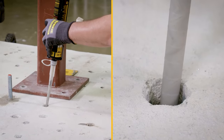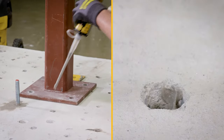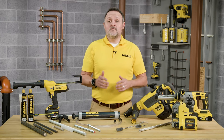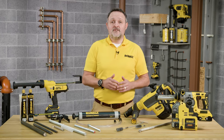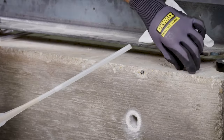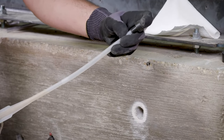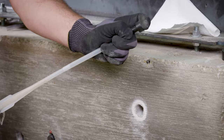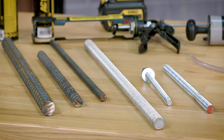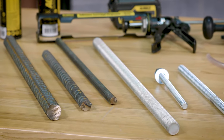Slowly withdraw the mixing nozzle as the hole fills to avoid creating any air pockets or voids. A DeWalt-approved plastic extension tube or equivalent must be used with the mixing nozzle if the bottom or back of the anchor hole is not reached with the mixing nozzle. Piston plugs must be used with and attached to the mixing nozzle and extension tube for horizontal and overhead installation in concrete with anchor rod from five-eighths of an inch to one and a quarter inch in diameter and rebar size from number five to number ten.